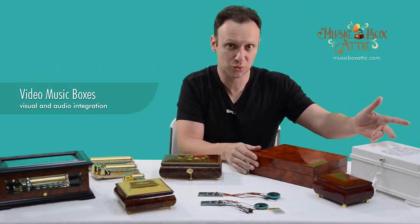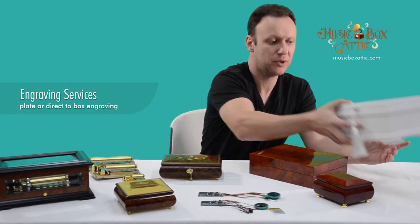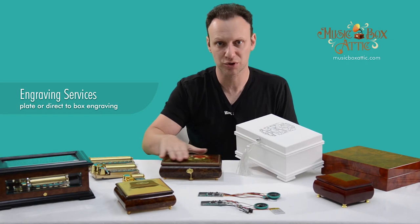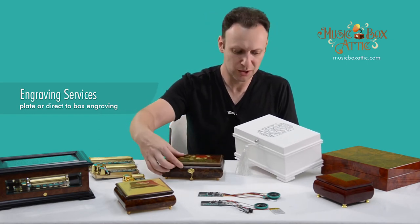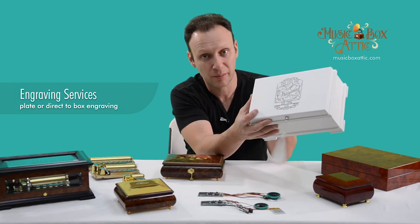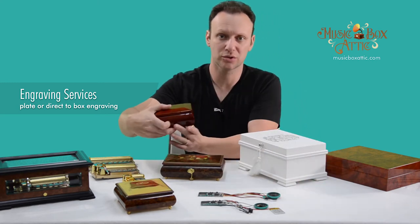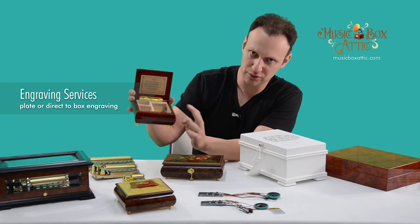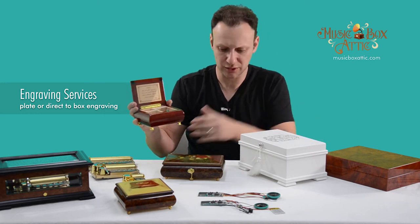The other thing that we do that's really, really nice and adds another layer of personalization and customization is we do engraving on the boxes. We can do engraving pretty much on any box. If there's an inlay on top, then we can do the engraving on the inside right here. Like on this one, it's perfect for the top engraving. You can see the wood engraving on this one right here. And this one is a plaque engraving. So these are the two types of engravings we do: on the wood or a plaque engraving.